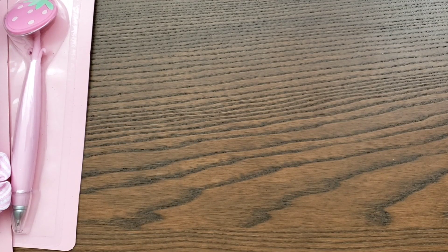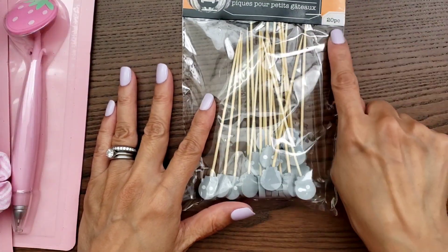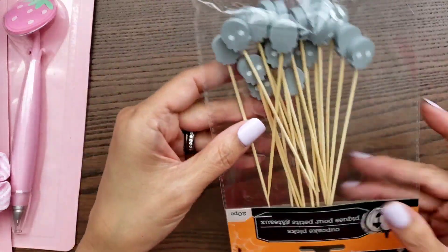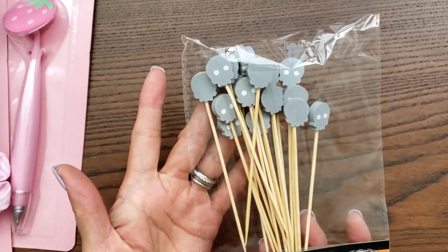I did find some Halloween stuff. My friend Sophia was looking for some Halloween picks, and I texted her but she had already found them. So I picked some up for myself — they're cupcake picks, although these are super, super long. I found a bunch of different ones; there are 20 pieces in each. This one here is the skull and it comes in gray, and they are wood.